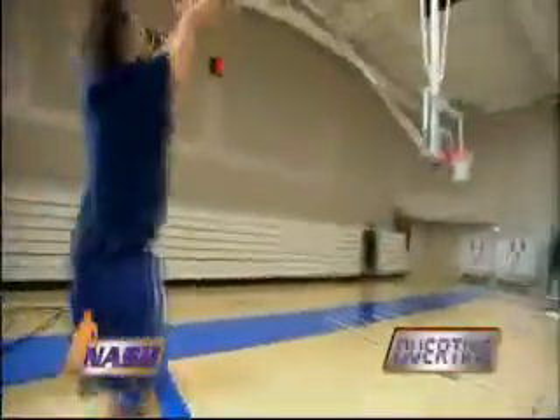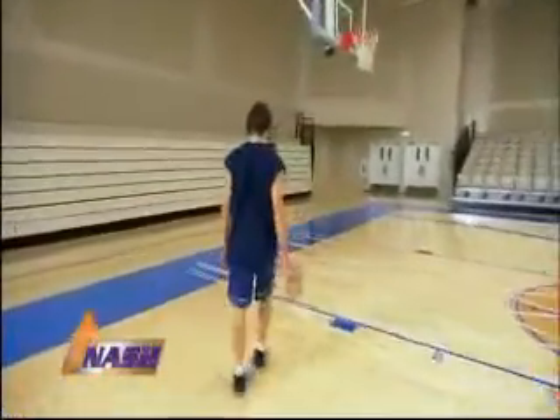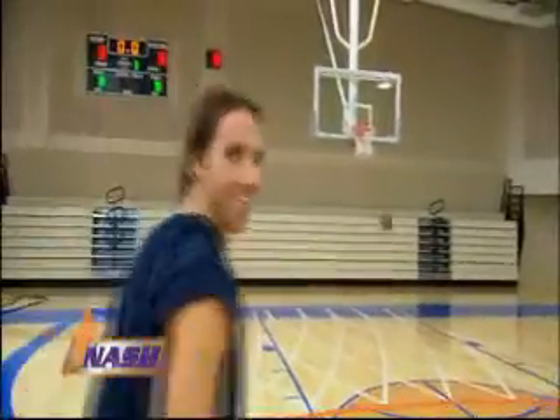All right. Thanks for joining me behind the scenes — it's just a quick 20 minutes. Some of the shots I take in the game, that's why I come in and practice them. Sometimes you don't have all day; sometimes you want to work out a second time and you don't want to get too tired. 20 minutes is perfect. Thanks for coming.